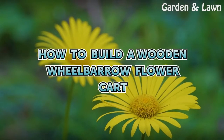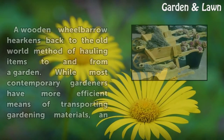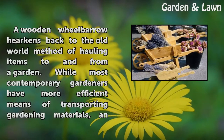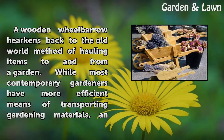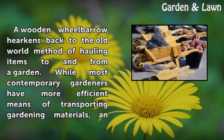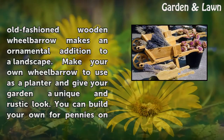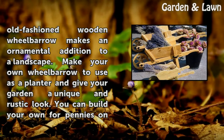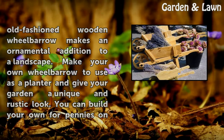How to Build a Wooden Wheelbarrow Flower Cart. A wooden wheelbarrow harkens back to the old-world method of hauling items to and from a garden. While most contemporary gardeners have more efficient means of transporting gardening materials, an old-fashioned wooden wheelbarrow makes an ornamental addition to a landscape. Make your own wheelbarrow to use as a planter and give your garden a unique and rustic look.